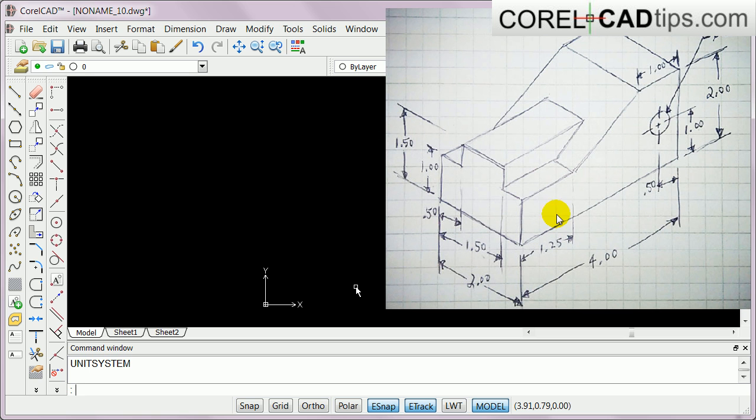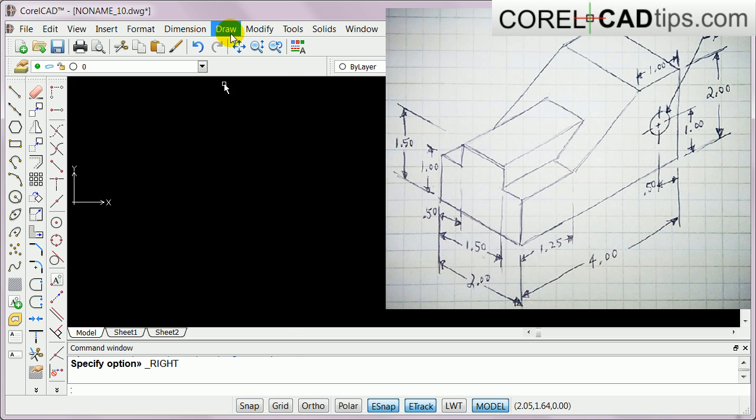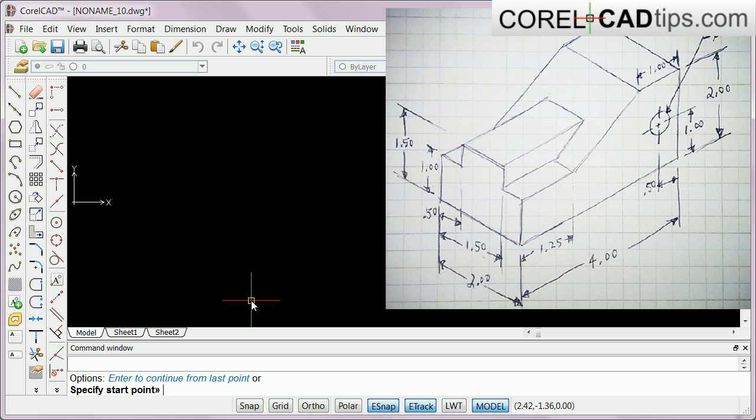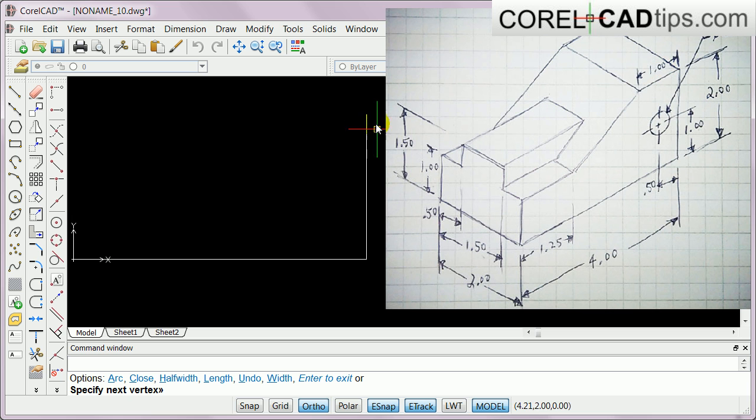I'm going to draw the right side view first, so I go to View > 3D and select Right View. I'll use my polyline and specify start point zero comma zero, which is the origin. I click F8 for ortho, go in this direction and type in 4, Enter. Then go up and type in 2, Enter. Going this side, type in 1, Enter. I don't know the angle yet for this part, so I just hit Escape.